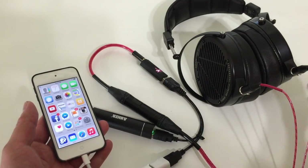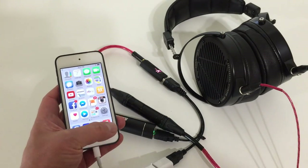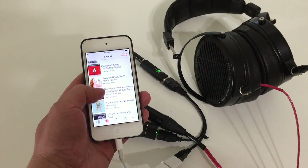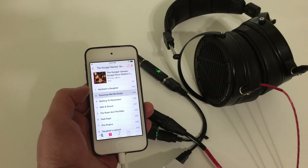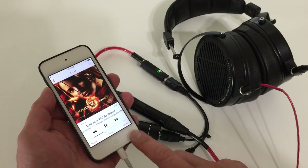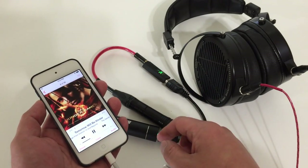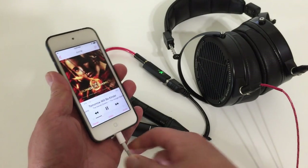Of course you don't need fancy headphones and cables — I'm just using them for demonstration. We'll fire up the Music app and play something. Let's go with the Hunger Games — 'Tomorrow Will Be Kinder,' it's a cool track. Everything you can use the iPhone for works as normal: pause, play, volume control is on the iPhone, and you can change tracks as you normally would with any iOS device.